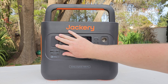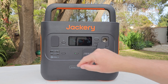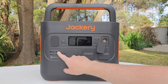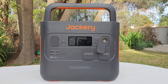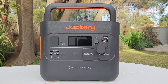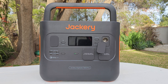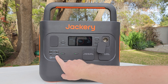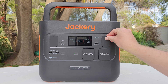Rubber caps cover the ports to keep dust out — a good idea. There are two USB-A ports at 18 watts max with Qualcomm Quick Charge 3.0 support, and two USB-C ports at 100 watts max supporting Power Delivery. Turning them on and off is instant.